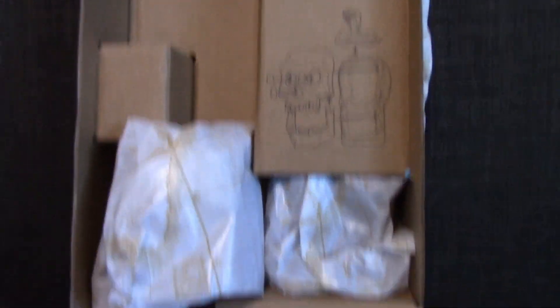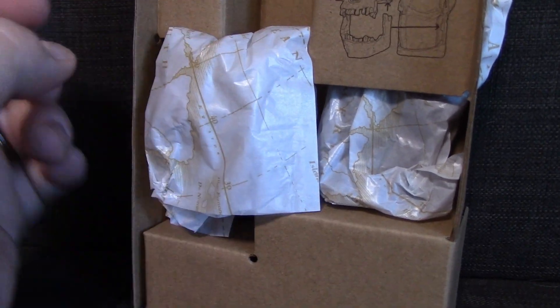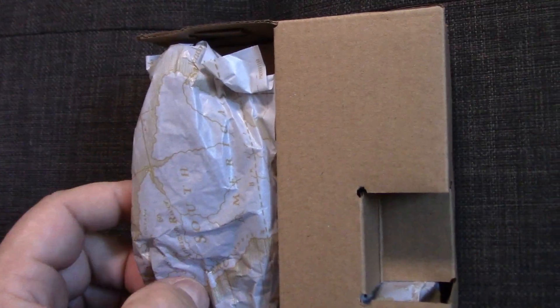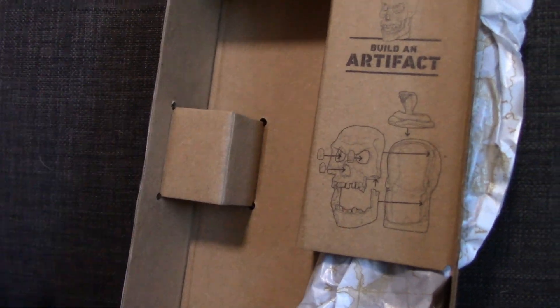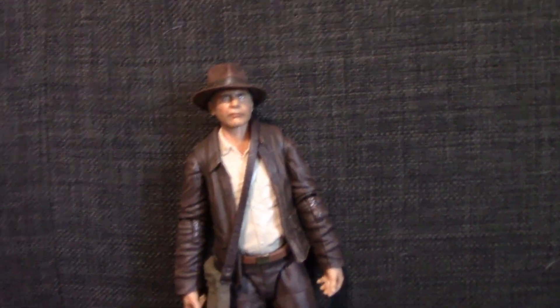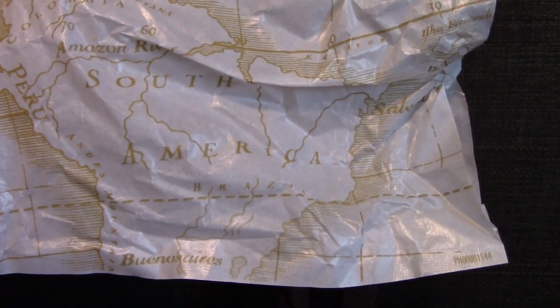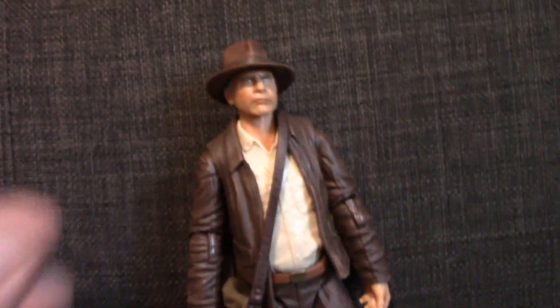Here it is out of the packaging. You can see the build-the-artifact piece — that's a little plastic wax-papery bag there with the accessories and the build-an-artifact part. Over here is Indy. I do kind of like the packaging itself — the wax paper looks like Indiana Jones maps. Upside down you can see the plane, and then there's a world map. That's kind of cool, so no complaints there.